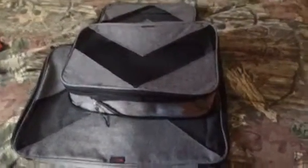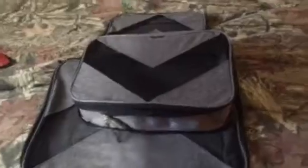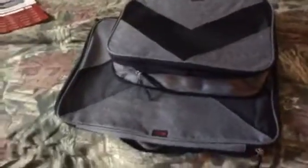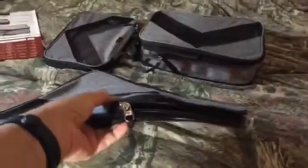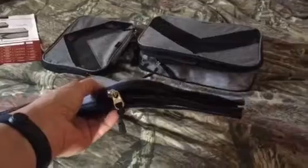Hi, it's Renee and welcome to my YouTube channel. Today's review is on these packing cubes. You can see there are three different sizes: small, medium, and large. They all fit together — you can zip them into one another — and for putting them away they're about this thick, so they're not going to take a lot of room to store.